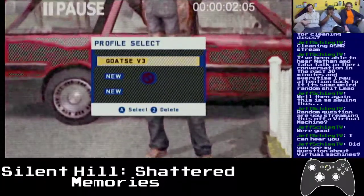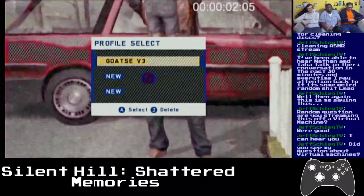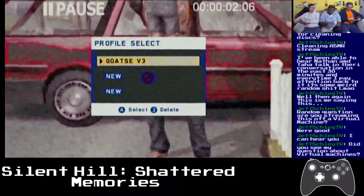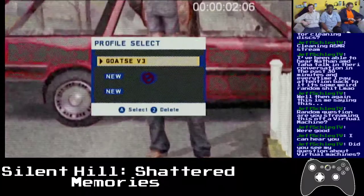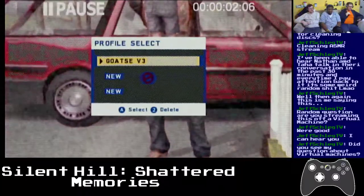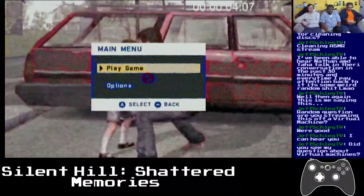I completely forgot about version 3. I didn't see the one about virtual machines — that was when it was all going down. It's doing the weird color thing again.